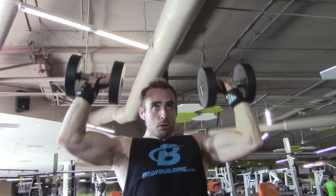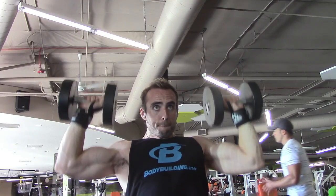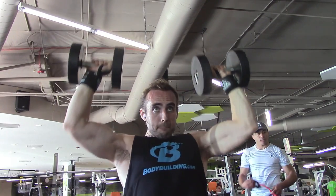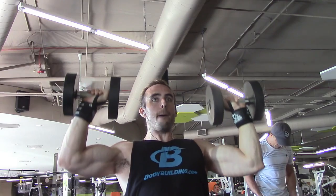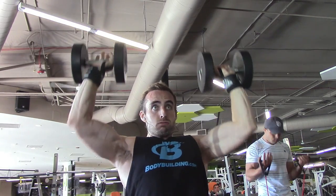Now, I know that I don't record a ton of arms and shoulders workouts for you guys, and there's a couple reasons for that. One is because it's kind of logistically difficult, because it's a really busy part in the gym and I don't want to be in people's way. Two, I don't really like to film myself doing a bunch of curls and stuff, but I figured because I don't show a lot of these workouts, I should at least give you a glimpse at one of the main sort of supersets that I do.